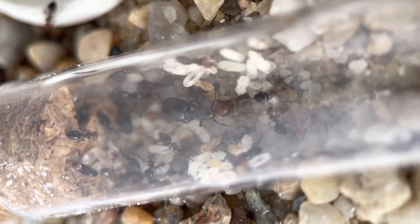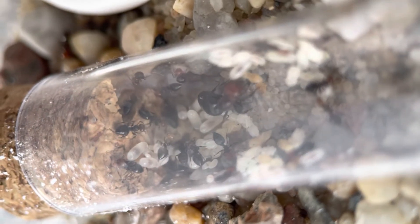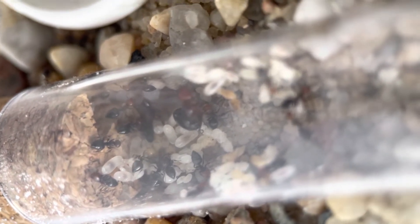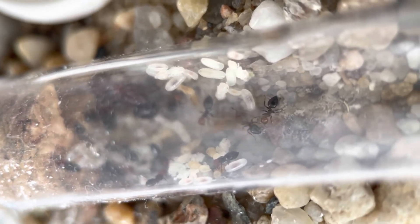I also have a lot of workers now. Looking inside, they were definitely fewer last time, so it's nice to see the colony growing.